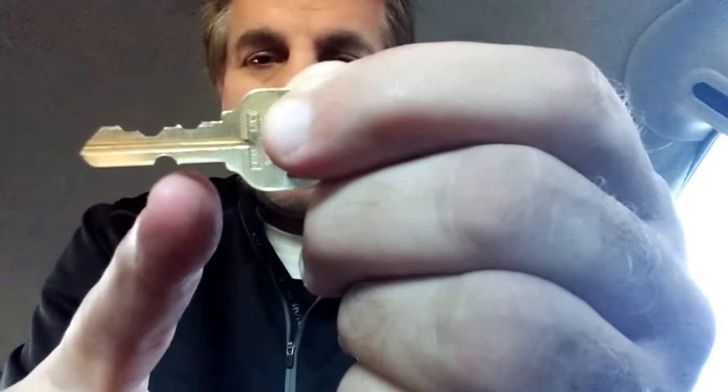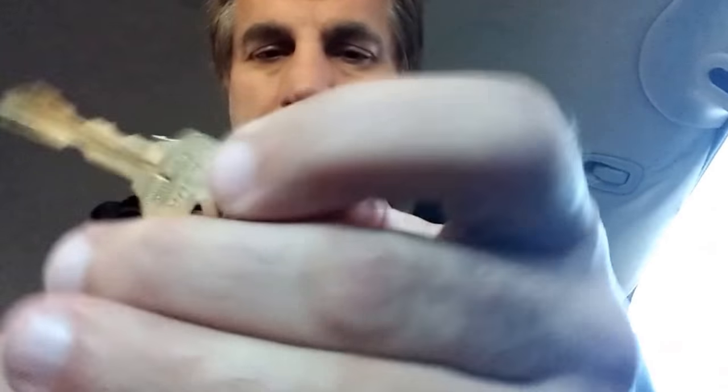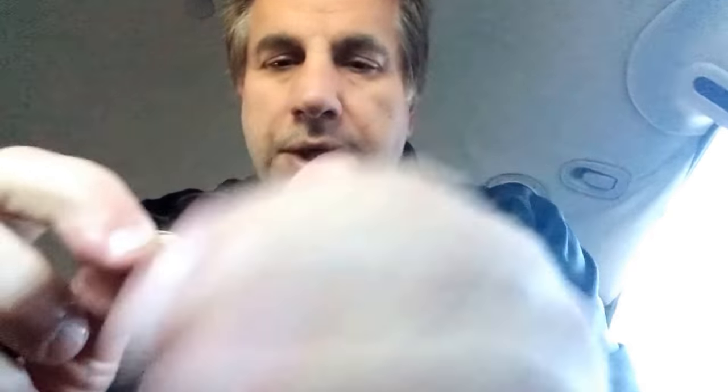I made a notch in this standard key blank here, and this is the new set of keys for the customer. Operating key works the lock — no problem. The control key will allow that cam to drop down in that position.